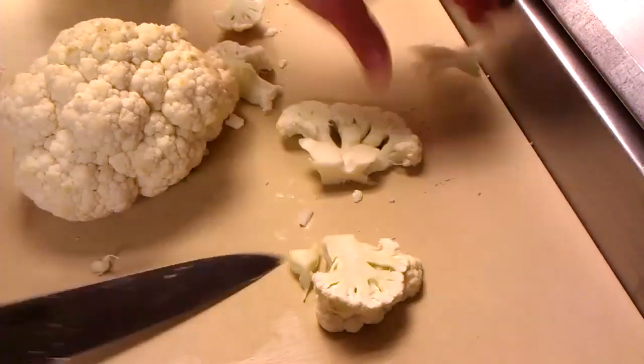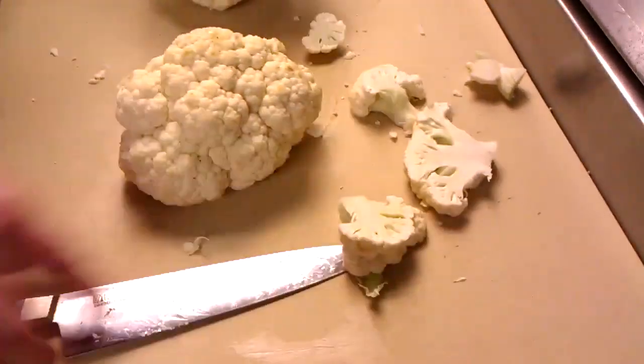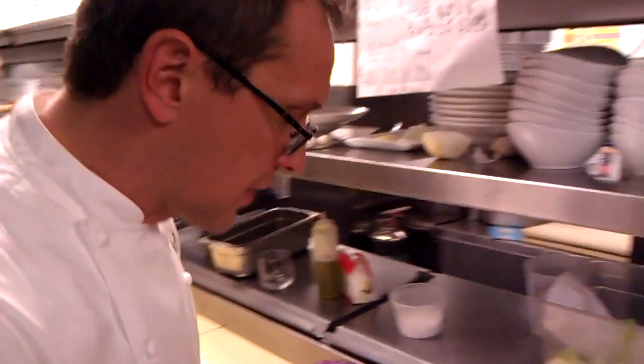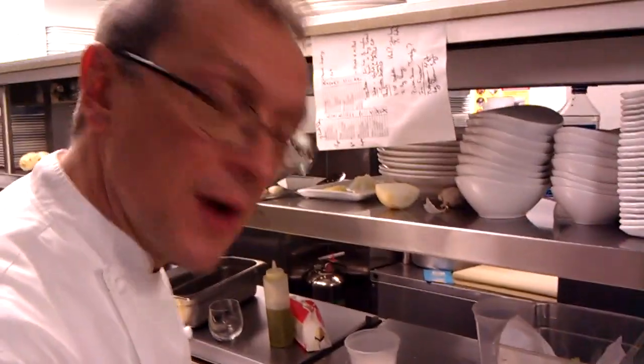This will help cook it a little more evenly and you can brown it, get a nice flavor on it. I like browning these fall vegetables instead of steaming them so much, because you can really draw out a lot of the flavor from browning.